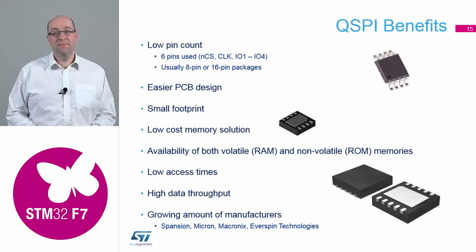Some of the benefits: packages are a lot smaller for these Quad SPIs, and PCB design is a lot easier. You've not got 16 line tracks trailing across a PCB, which means your EMC issues are reduced. With all those signals bouncing up and down at the same time, there are lots of different memory sizes available. You can do RAM and flash, and there are lots of different third parties out there supplying these Quad SPI devices now, so you've got quite a good selection to choose from.